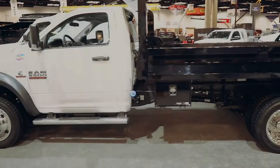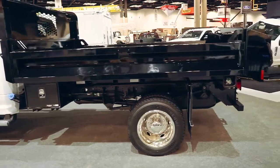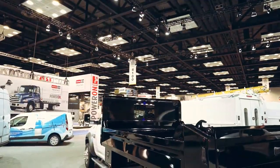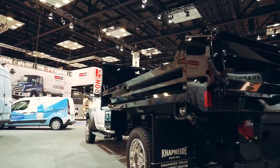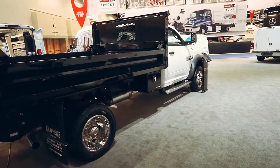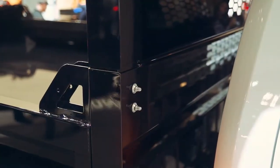The NapHide drop side dump body is the premier two to four yard dump body constructed of high strength steel for unmatched durability. This body features a cross-memberless understructure that aids in easy cleaning, rust prevention, and lower body weight. In addition to being fully protected with electro deposition prime paint and NapHide's water-based undercoat.